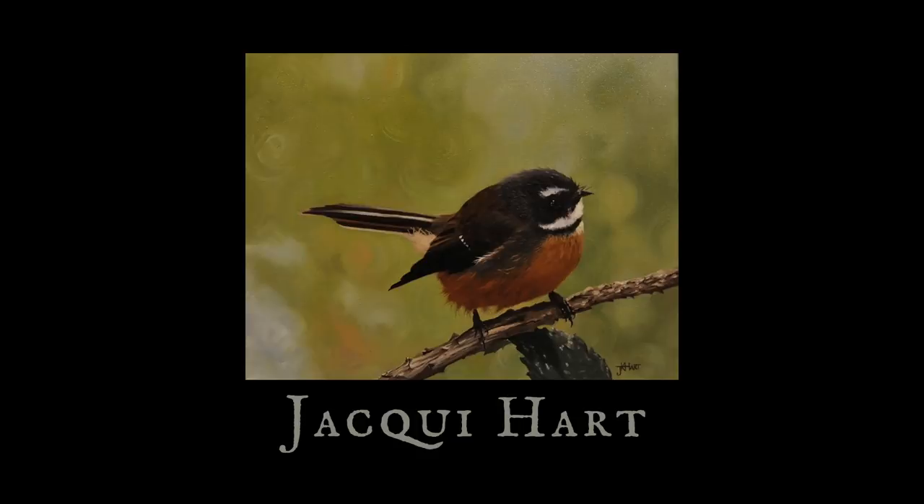I wanted to mention our featured artist in this video is Jackie, and she has some really beautiful paintings. Stay tuned to the end of this video, and I'm going to show off some of Jackie's work.